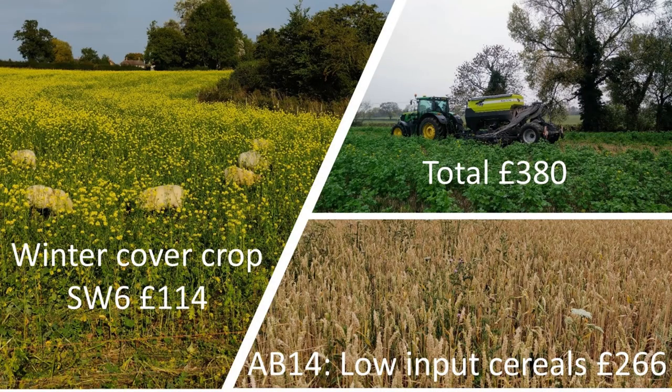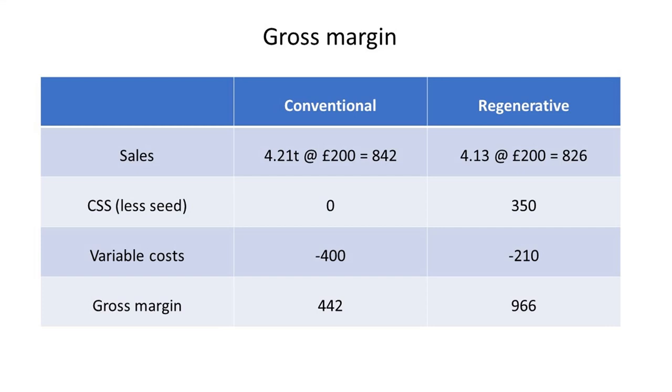So the average yield of conventional and regenerative spring wheat is largely similar with the odd exception. The regenerative fields earned an extra £380 from CSS options. As you would expect, the variable growing cost of the conventional spring wheat was higher at around £400 per hectare compared to £210 per hectare for the regenerative crop.